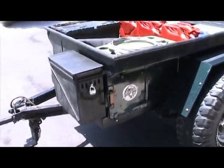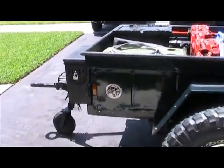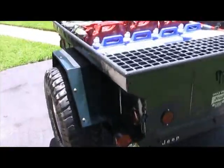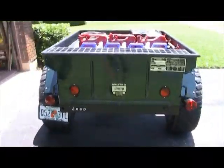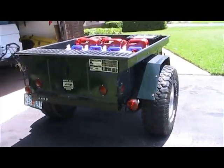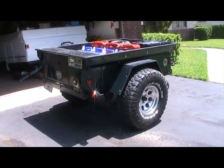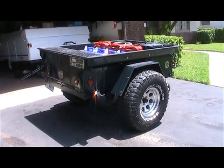Let me just do a quick 360. And there you have it — my 1978 M416 trailer.